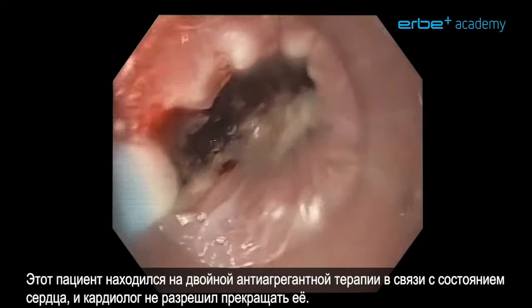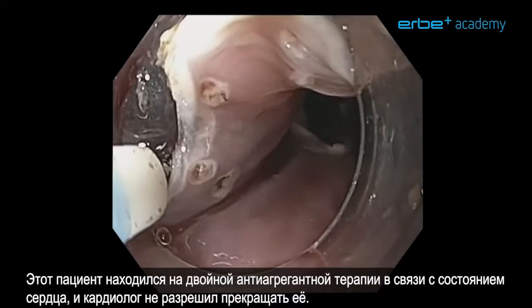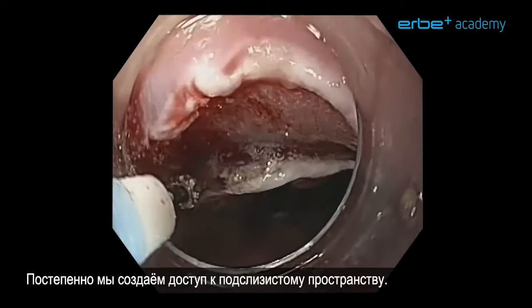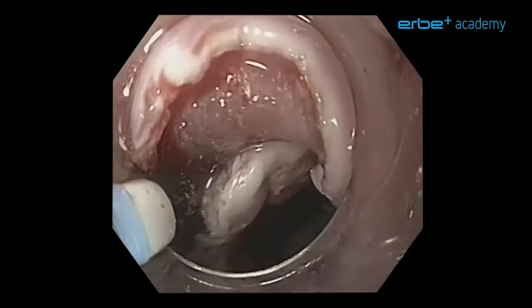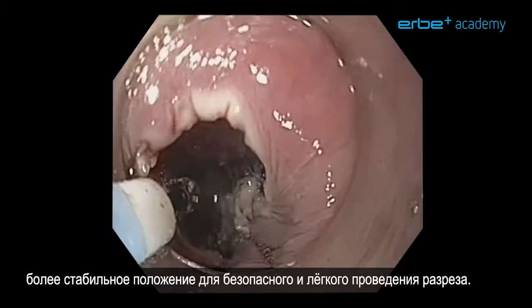You will notice quite some bleeding. This patient was on double platelet aggregation blockers because of a heart condition and we were instructed by the cardiologist not to discontinue this, so we accepted this at the expense of a little bit more bleeding. Slowly here we are creating access to the submucosal space, treating some bleeding before we continue. Once we have access, we can crawl in using the cap to crawl under the lesion and you will find yourself in a much more stable position to do a safe and easy cutting.